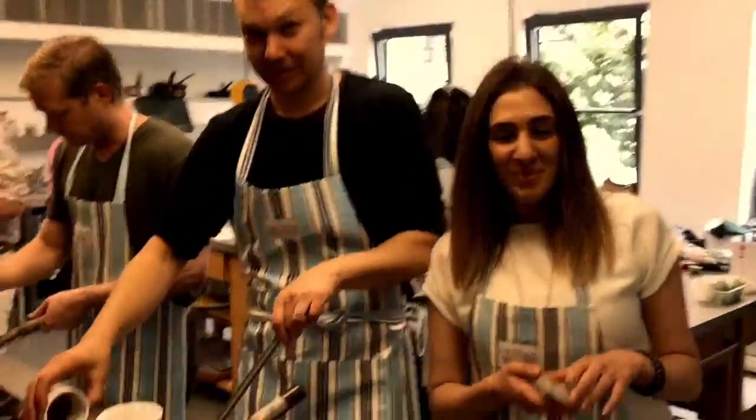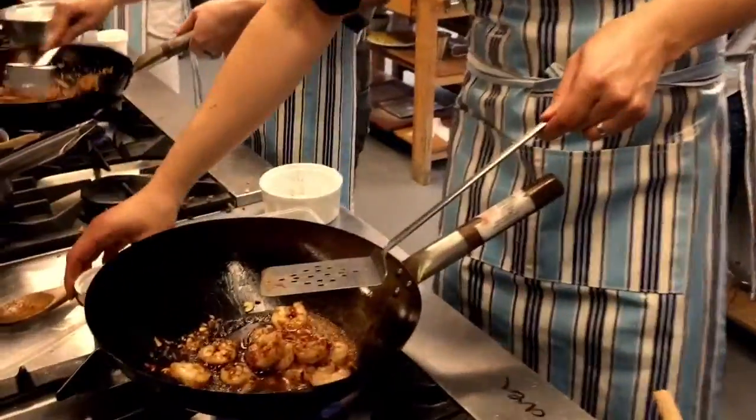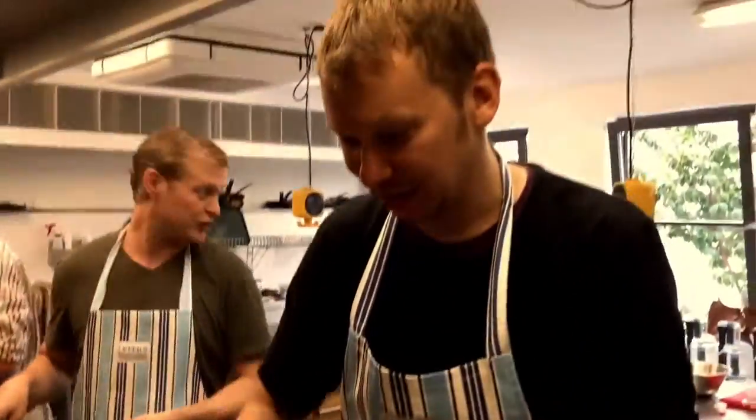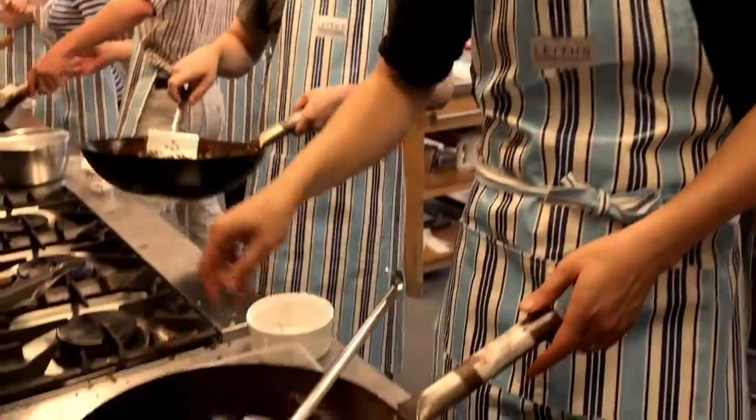So Jonah, do you want to run through what you've got? We have garlic, prawns, chilli paste, sweet soy sauce, and the homo soy sauce.